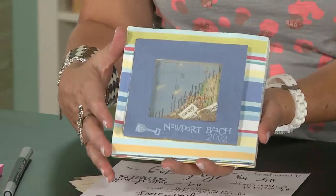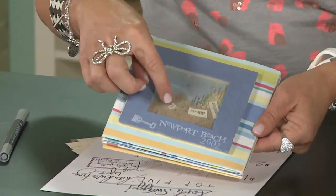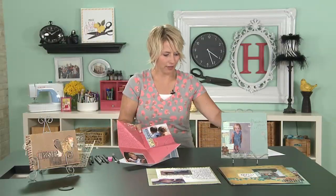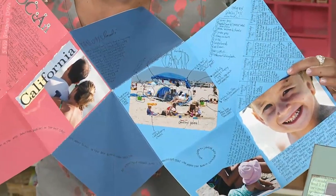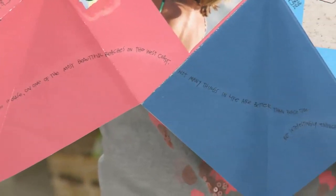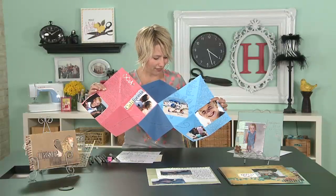I brought one of my old projects that really features the kind of journaling I love to do. This is a six-by-six book — a favorite size of mine — with a piece of foam core inside and some little shrinky dinks. This was from 2002, about nine years ago — our beach trip. The album is made with three 12-by-12 papers, and when I open it up you can see there's a ton of journaling. I've done some interesting things — along the bottom I've drawn a whimsical line and handwritten right along it.